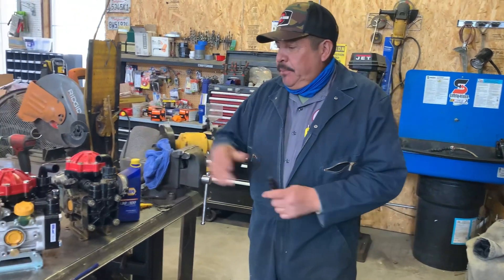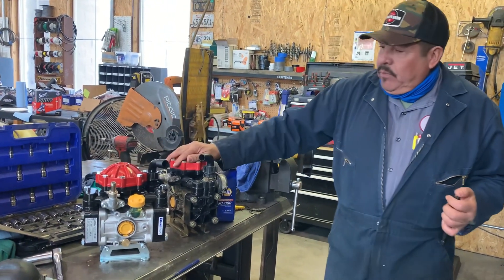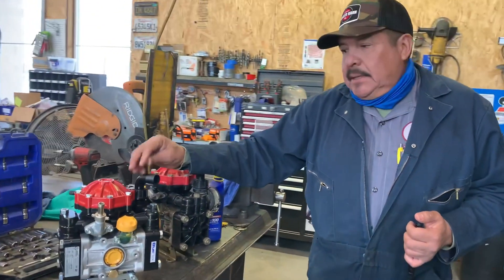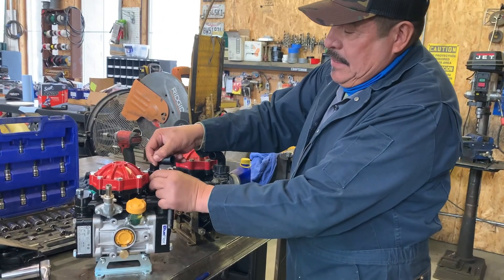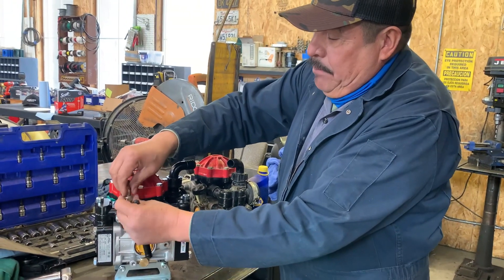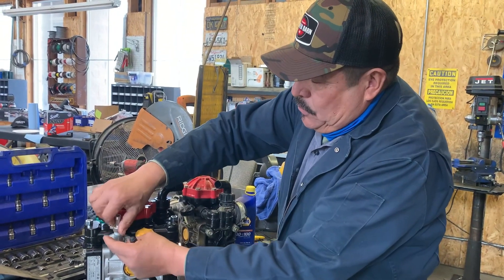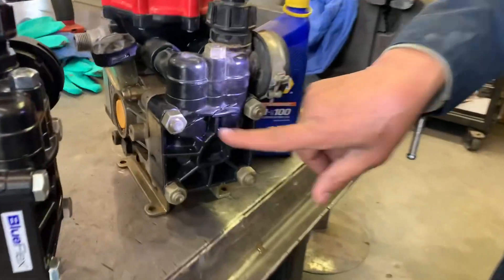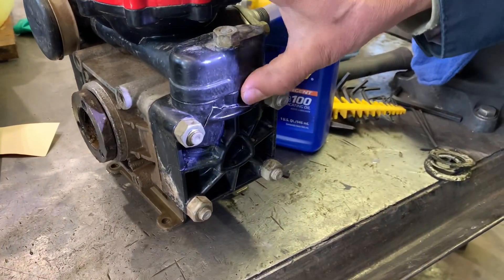Hola, vamos a hablar un poco de estas pompas. Esta es una pompa Hypro. Para evitar que tengamos una quebradura cuando nos quedan en bajas temperaturas con agua química dentro, es muy importante quitar esta manguera — es fácil de quitar — y esta otra también, y dejar prender la pompa para que se circule todo el agua y salga y no le quede agua aquí adentro, porque cuando queda agua aquí adentro se craquean con el hielo con bajas temperaturas.